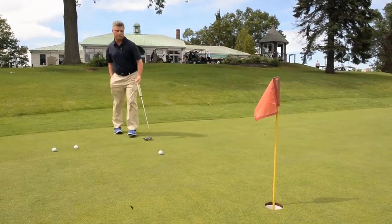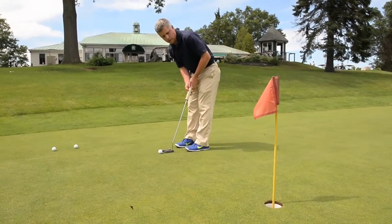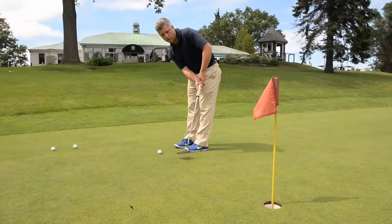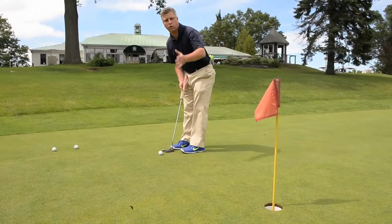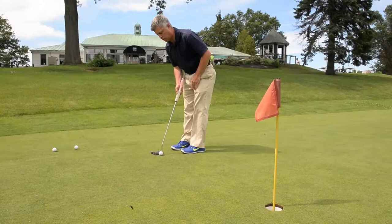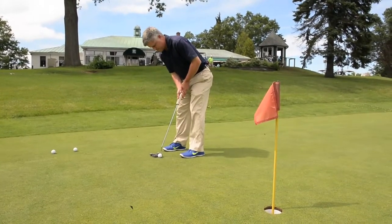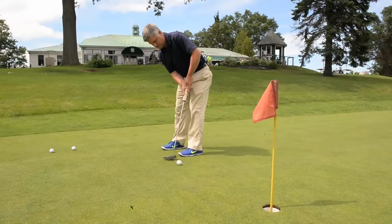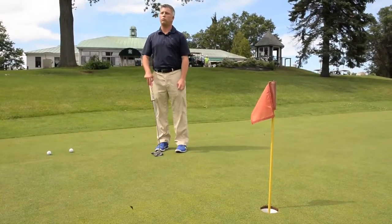We're going to pick the marker up when we're ready to putt. I'm going to set up and stare at the mark where I think the ball should start, rather than looking at the hole — focusing on the area where the ball should be starting. And it moved exactly as I thought it would. It takes a little practice.